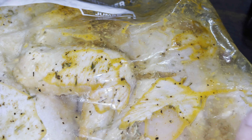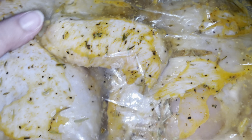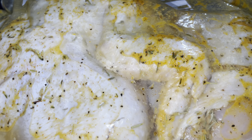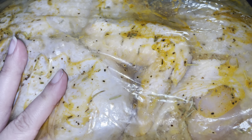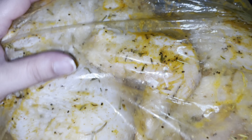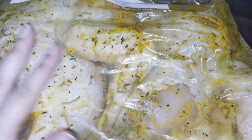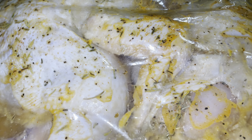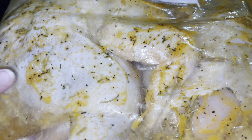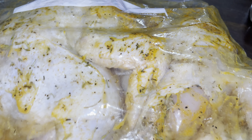For keto, the book suggests cauliflower mash instead of regular mashed potatoes. I'm not really a vegetable person so I don't like cauliflower — I'll probably do regular mashed potatoes with it. But if you're keeping it keto-friendly, go with the cauliflower mashed potatoes.